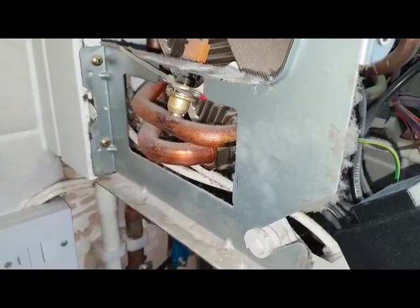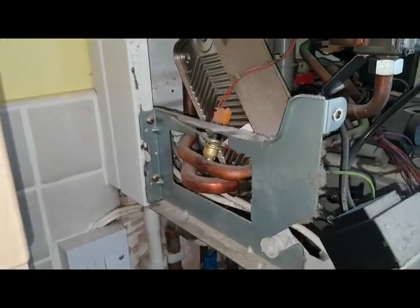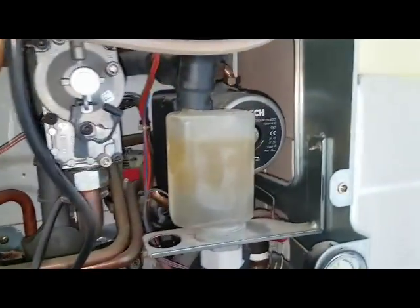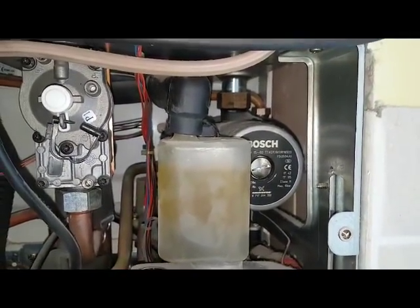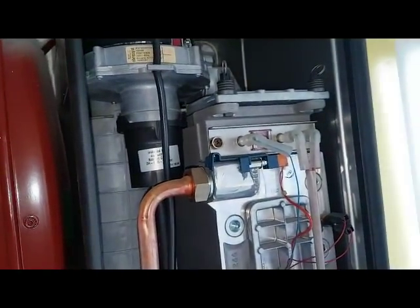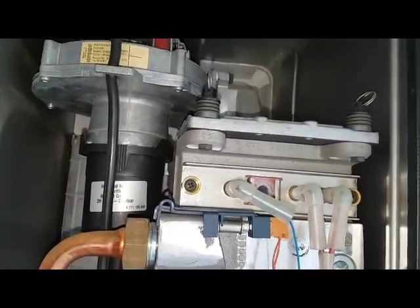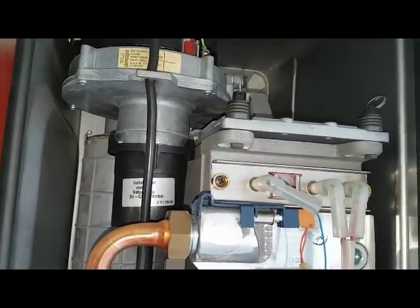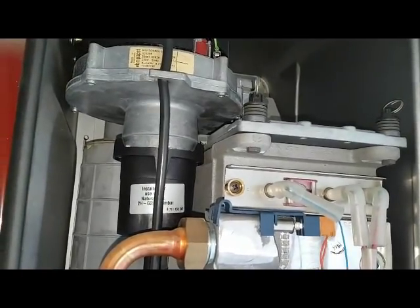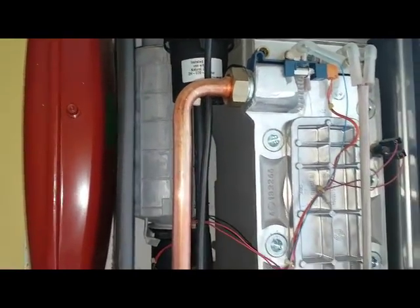From there you've got the hot water sensor. If that's okay then you'll get the fan run. The pump will run first, then the pump works, then the fan starts. At the same time you're going to get ignition through the spark electrodes. The flame will come on, the flame starts, the electrode will detect the flame, carrying the combustion. The burner's on and then it's all fired up.